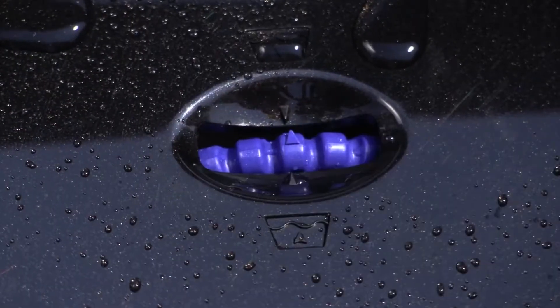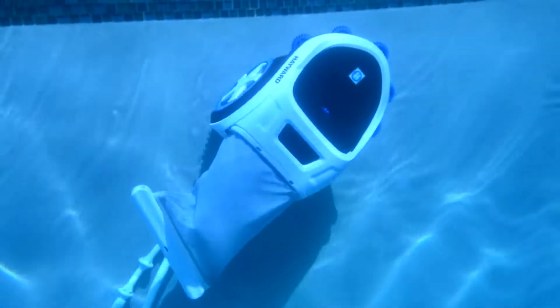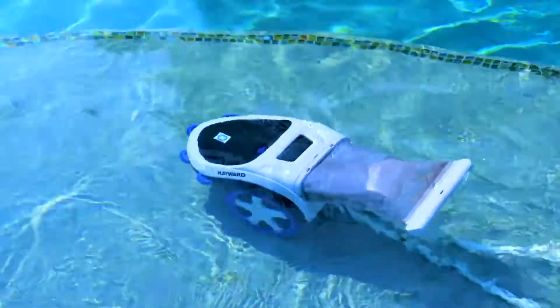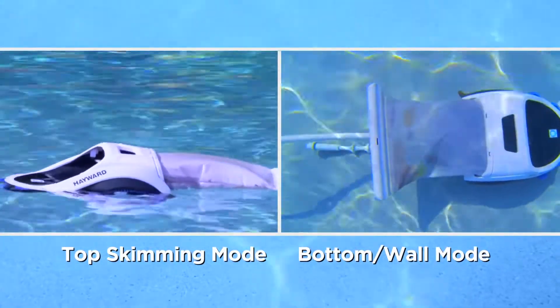Simply turn the dial to the right to pick up just about everything on the floor, steps, walls, and coves of your pool's interior. Whatever cleaning mode you select, Trivax 700 does the cleaning for you.